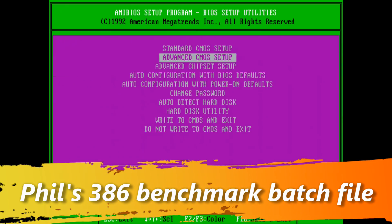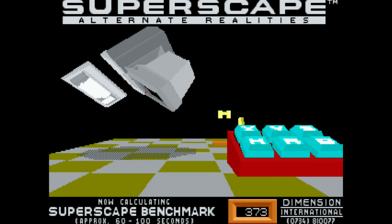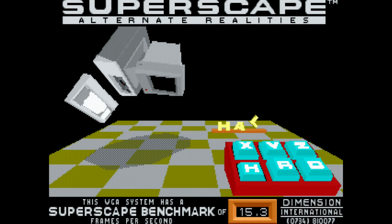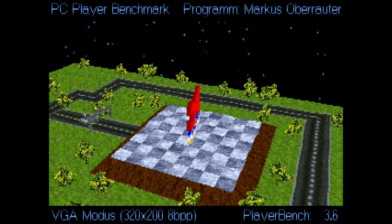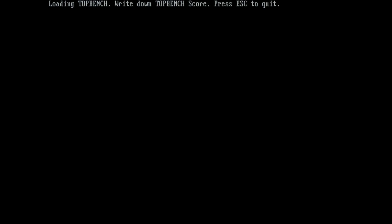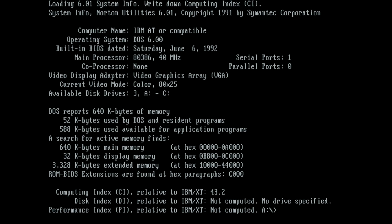To start benchmarking, I'm using my 386 benchmark batch file, which you can download from my website — it fits on a single floppy disk. This shows you what the machine is capable of, and you can compare your results with mine. First up, 3D Bench gives a 15.3 frames per second. PC Player Bench in VGA mode scores 3.6 fps. Landmark clocks in at 69.43, Top Bench scores 88, and Norton System Info gives a score of 43.2.